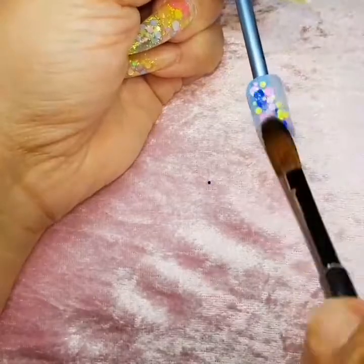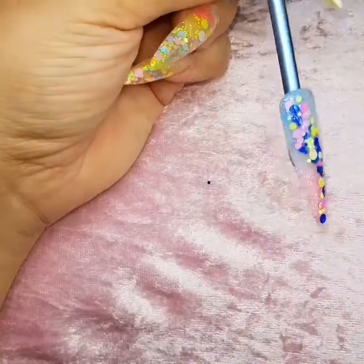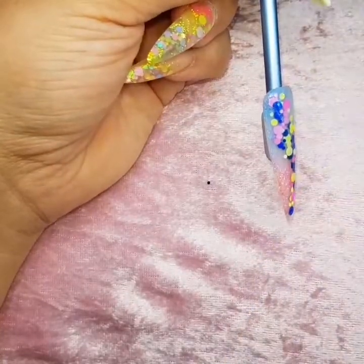On a client's nail you would need to think about the strength and structure of that nail and make sure you place your apex where it needs to go.